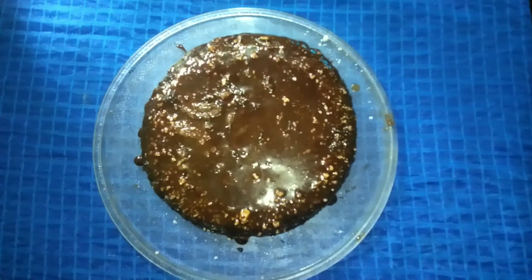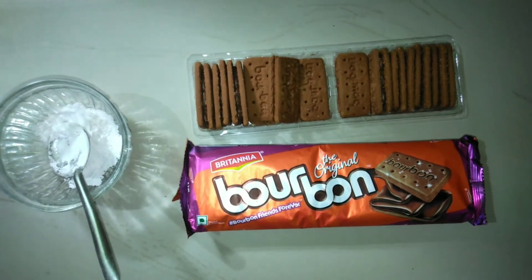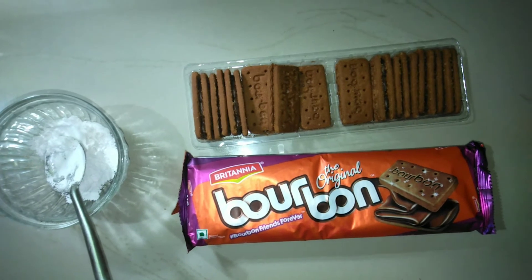We are ready for two ingredients. Here we are ready for two packets. There is 100 gram and 150 gram.